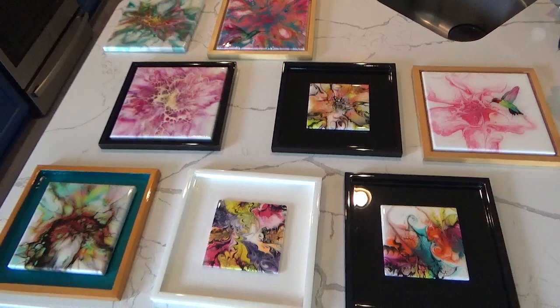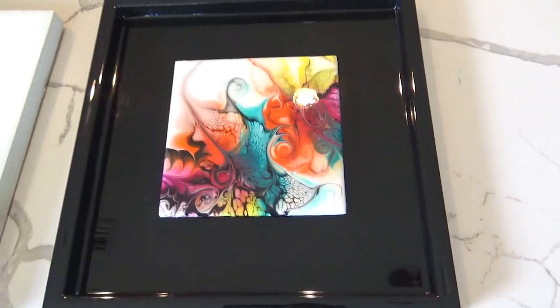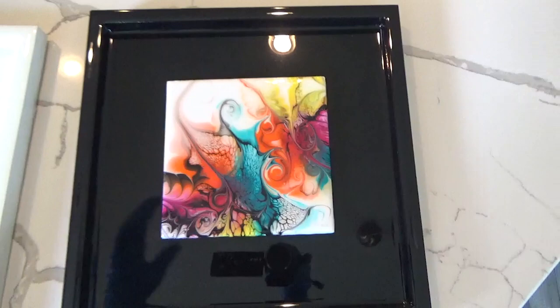I just wanted to show you the variety of what you can do with these frames - wood panels into frames. I went around my house picking things off the wall. This is a six-inch tile and I just went with straight black on that one. Absolutely gorgeous. I mounted it and put that hook on the back, which is really easy to do. Most of these on this table are for sale if anybody's interested. I had fun doing that tile - it just came out so gorgeous using the color blocking technique.